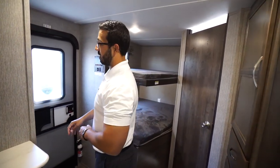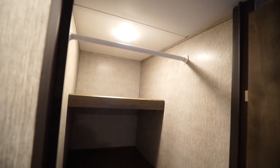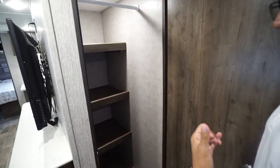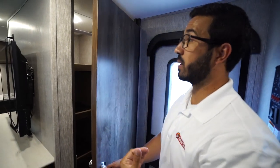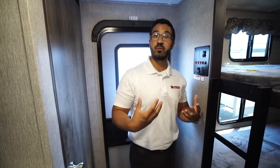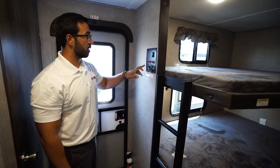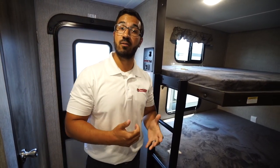Coming around to the backside of the entertainment center is one of my favorite parts — take a look at that pantry, it is huge. The shelves are movable, you get massive pantry space up front for a broom, mop, or vacuum, and it has a hanging rod so if you're camping in colder climates you can hang up your jackets. The main control panel is here including the tank monitoring panel. The water heater runs off both gas and electric, and you can turn both on at the same time for faster recovery.